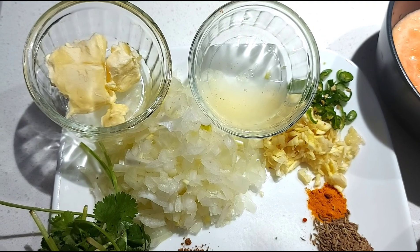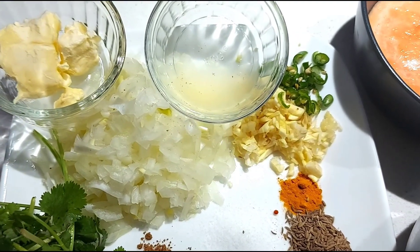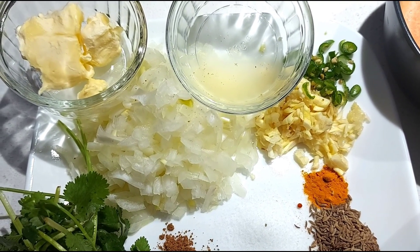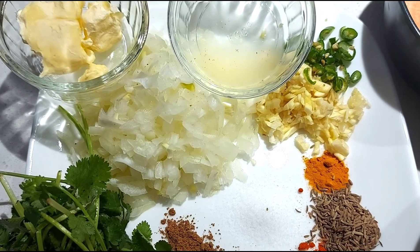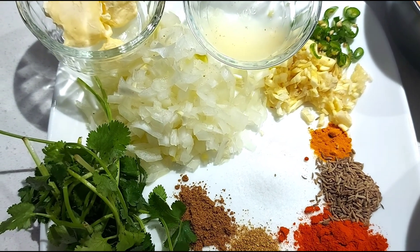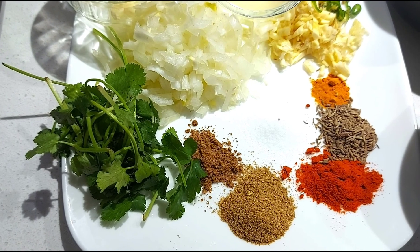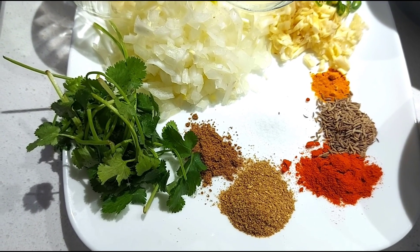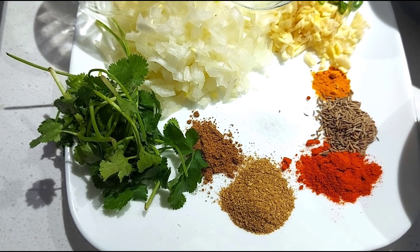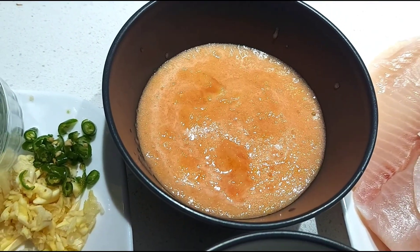Five to six tablespoons butter, half tablespoon lemon juice, two finely chopped green chilies, six big garlic cloves chopped, one large onion finely chopped, half teaspoon turmeric powder, one teaspoon cumin seeds, salt to taste, a handful of coriander leaves, one teaspoon garam masala, one tablespoon coriander powder, one tablespoon chili powder — you can adjust the amount of chili powder as per your taste — and one large tomato chopped and blended into a puree.